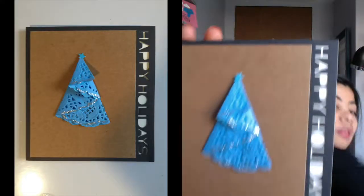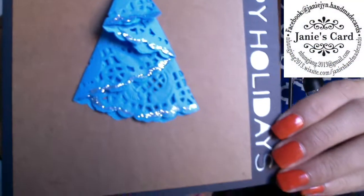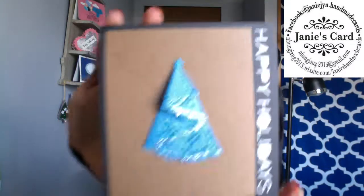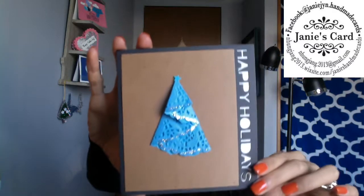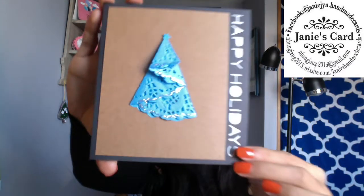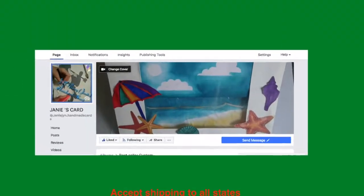This is the last one of 12 greeting cards I just introduced. If you like any, just let me know and I will ship it to you or your friends and family on time. You can see my information and more pictures of the greeting cards on my Facebook and my website. Thank you for watching!